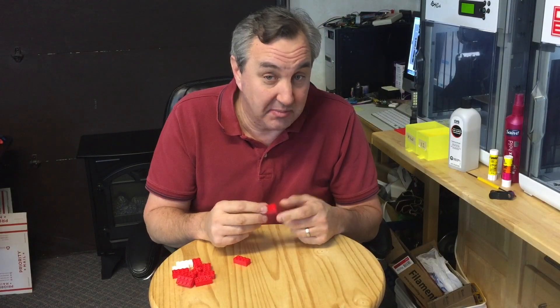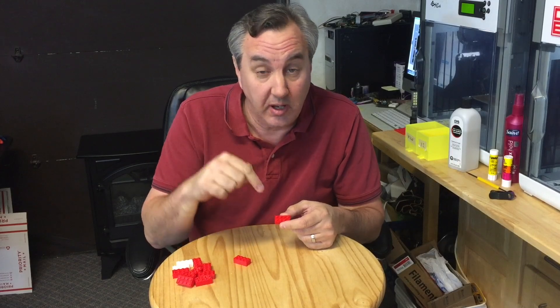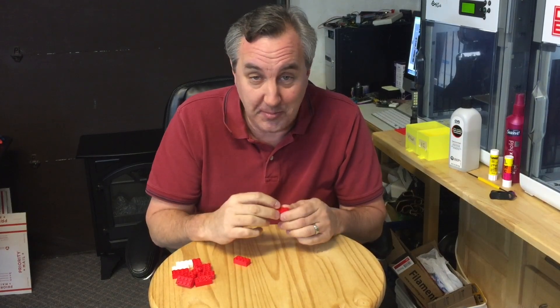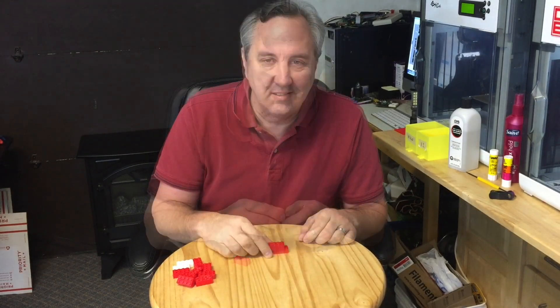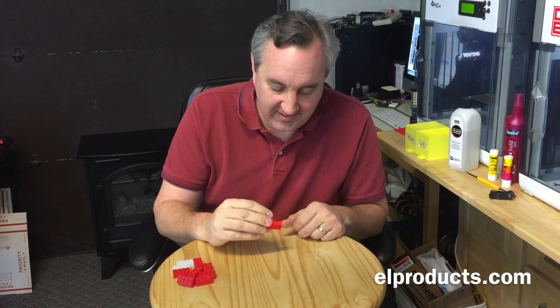I didn't design this block myself — I got the design off Thingiverse and I'll put a link to it in the description below. The user's name has a bunch of X's and W's so I can't pronounce it, but I'll put it down there so you can print this yourself.